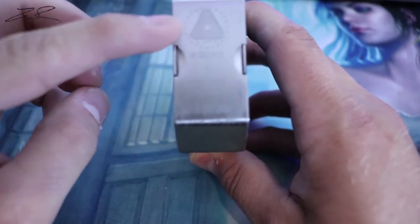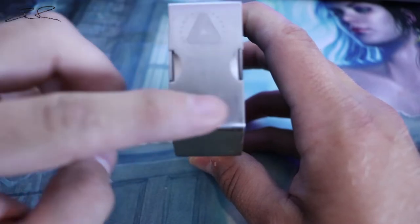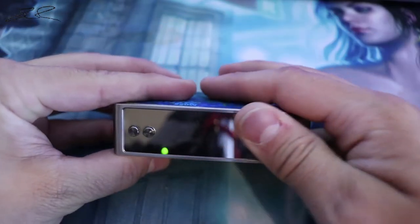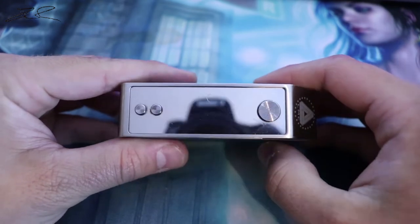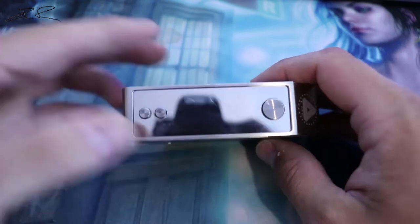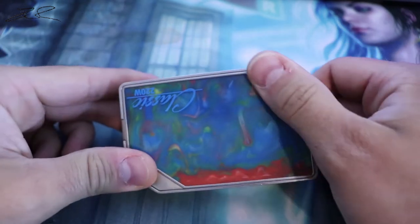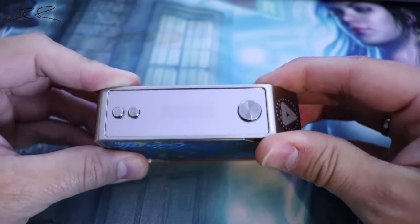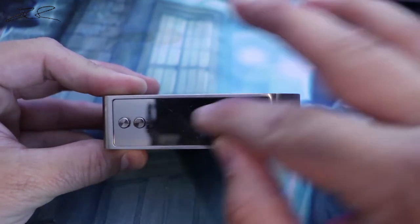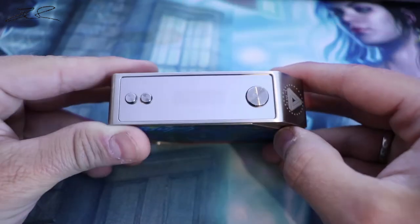There is the Limitless mod company serial number and the Limitless logo right there, along with a little bit of information. This mirrored screen — I'm not too crazy about it. The rest of it, this brushed stainless steel, I really like; it doesn't attract a lot of fingerprints.